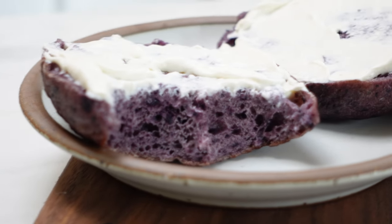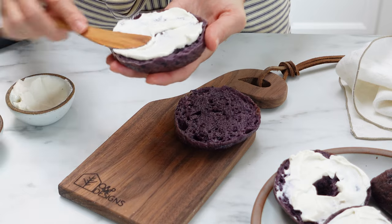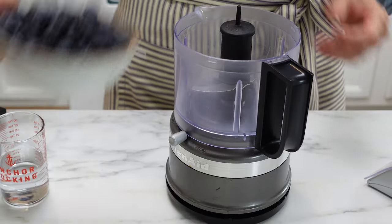Hi everybody, welcome back to our kitchen here at Little Spoon Farm. Today we are going to make sourdough blueberry bagels.